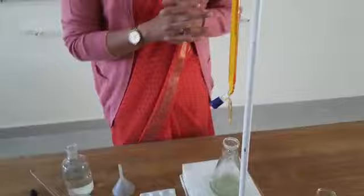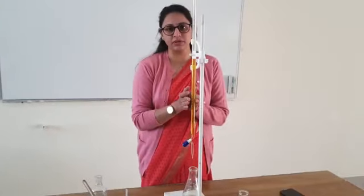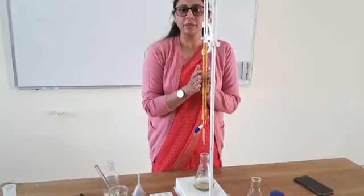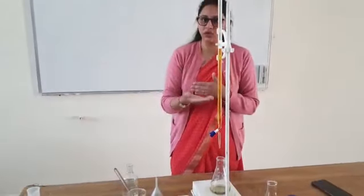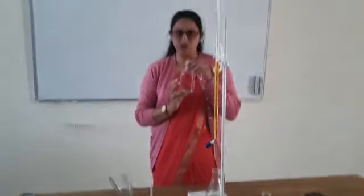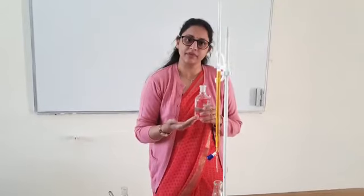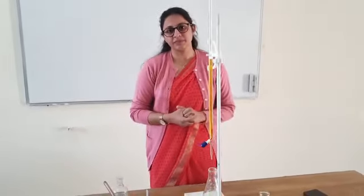By doing so, we have standardized the potassium dichromate — this is the first step of this titration. Now we will calculate the strength of the potassium dichromate. For the second titration, this will be the standard solution and we will take the unknown ferrous ammonium sulfate and repeat the same practical. This is how the practical takes place. Thank you.